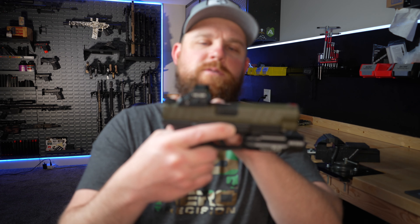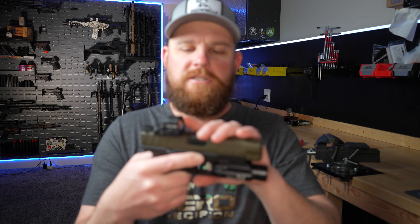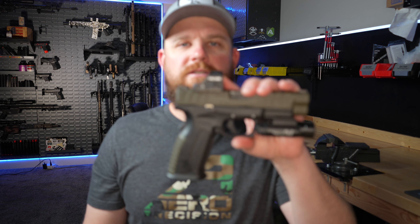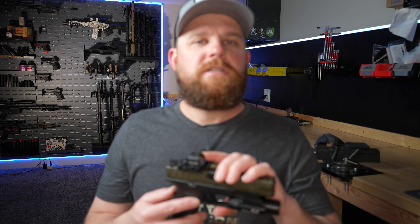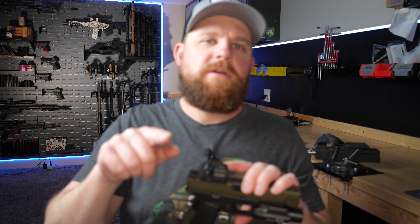I'll have links in the description to all this stuff — the tools I use and everything else. If any of you Springfield guys have suggestions for taller sights, let me know in the comments because I'll be looking for some pretty soon so I can co-witness through this red dot. Go follow us on Instagram — link below — and don't forget to subscribe and hit that thumbs up. We'll check you guys on the next one.